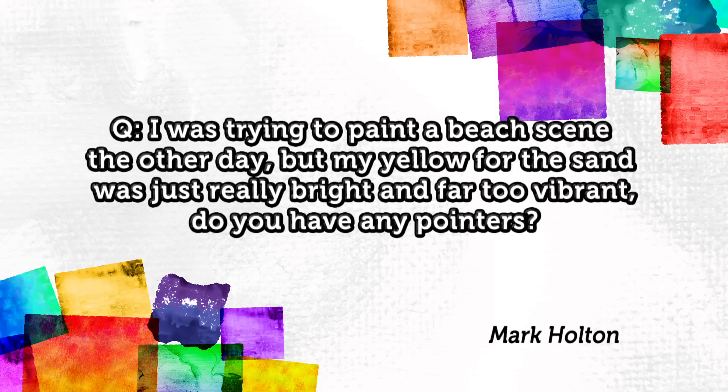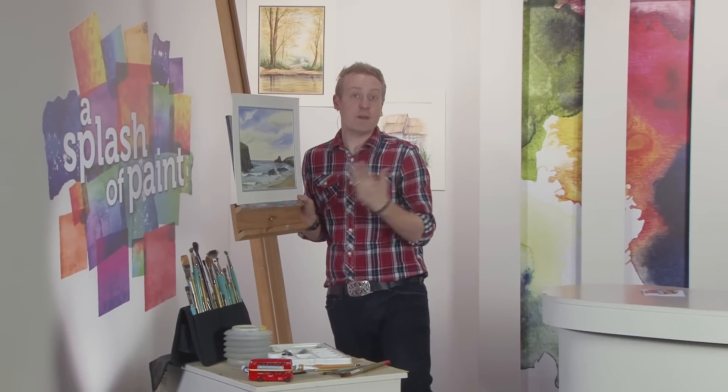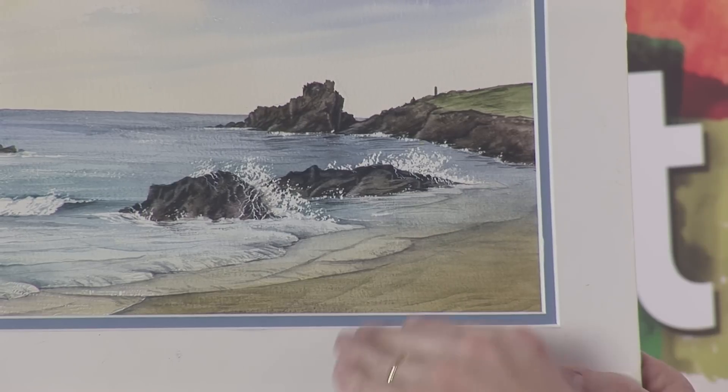Before we wrap up today's programme, we've just got time to dip into the Splash Your Paint post bag to answer another one of your artistic questions. Mark Halton has emailed in to ask: 'I was trying to paint a beach scene the other day but my yellow for the sand was just really bright and far too vibrant — do you have any pointers?' Well, I can show you this — a painting I did a couple of years ago of a place called Trevone in Cornwall. You can see the natural sand colour.